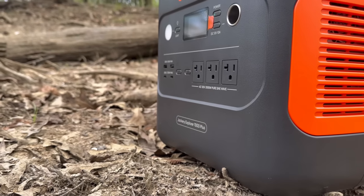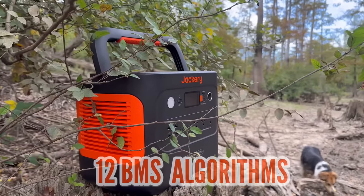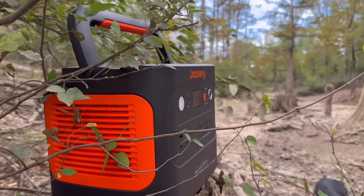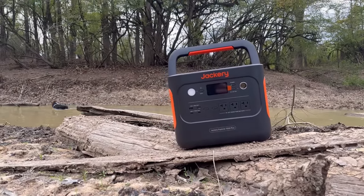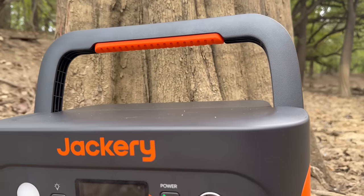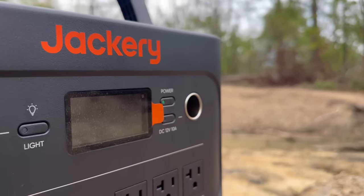Having all-around safety with 52 protective mechanisms, 12 BMS algorithms, and four physical protections, Jackery has created a safe and comprehensive balanced charging speed for the entire battery pack. The battery level remains at 80% after 3,000 charge cycles, and lasts for 10 years when recharged every three days.